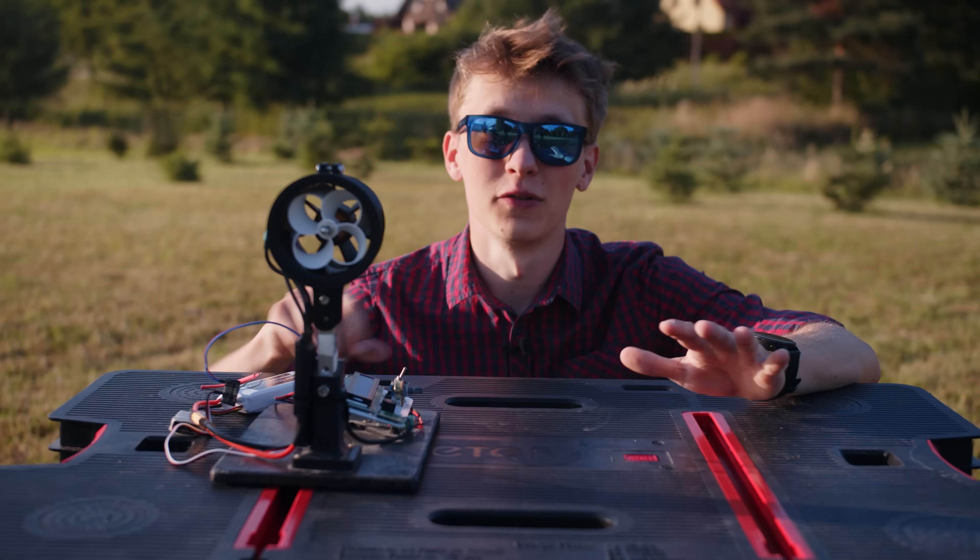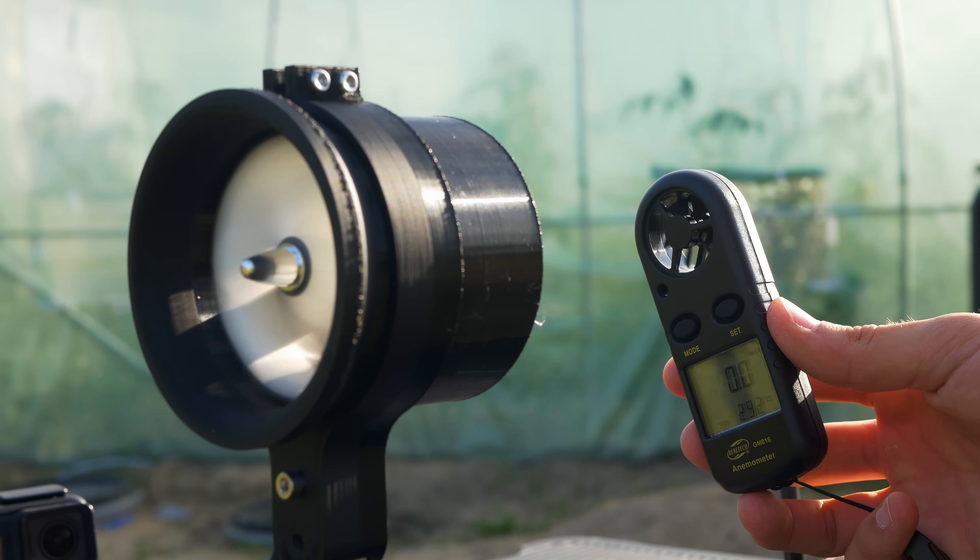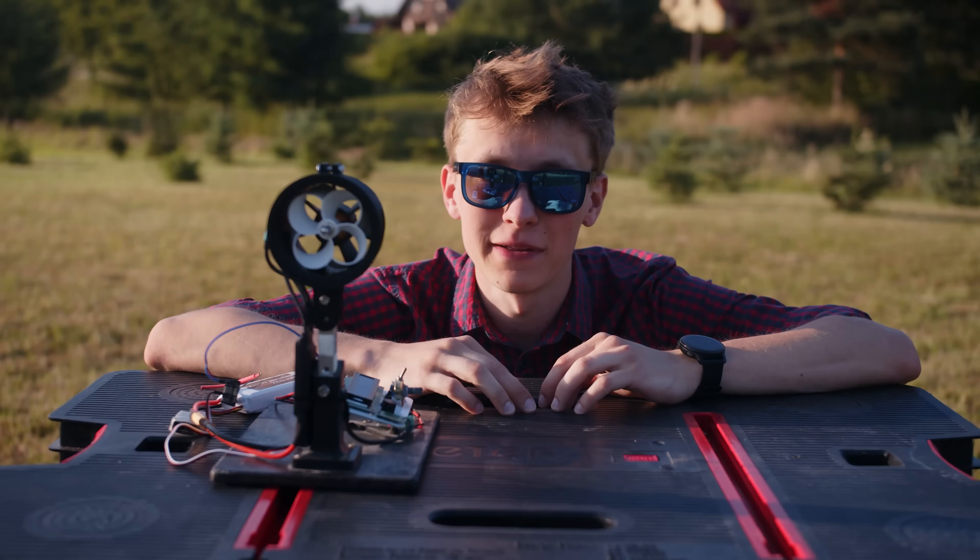Toroidal propellers are everywhere on YouTube right now, but has anyone tried to put one in an EDF? I don't think so, so I did it just as an experiment.